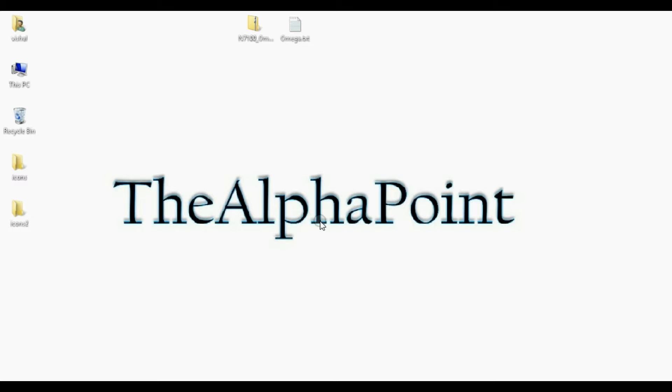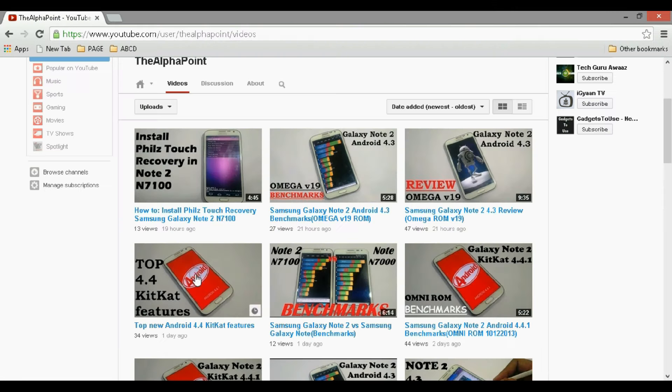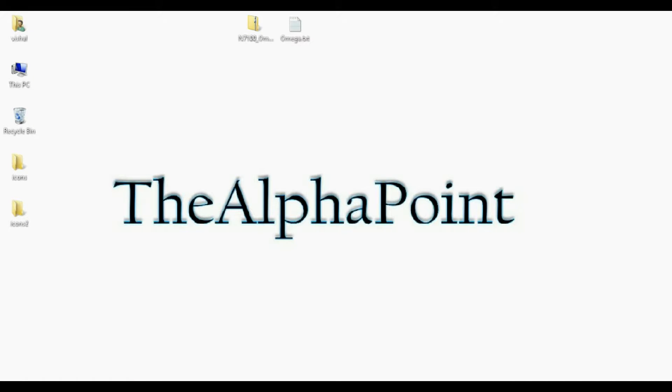To do that, first you need to install the Philz Touch Recovery in your Samsung Galaxy Note 2. You can check out my previous video where I have shown how to install Philz Touch Recovery in your Samsung Galaxy Note 2 — link in the description. So first install Philz Recovery and then move forward.